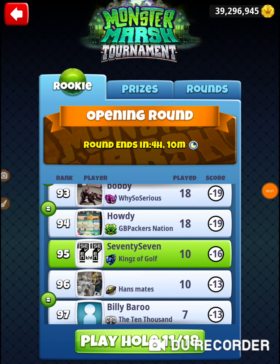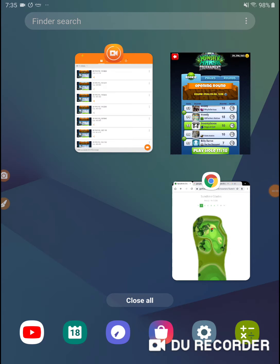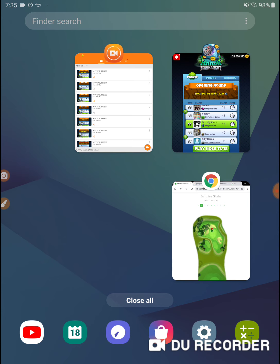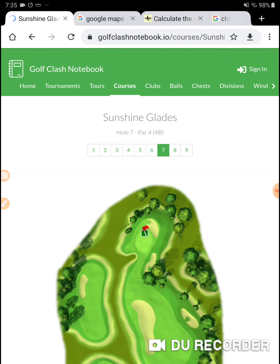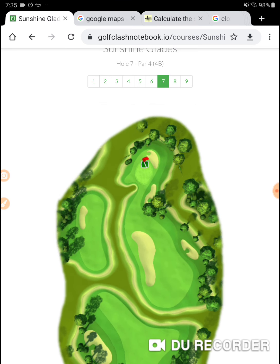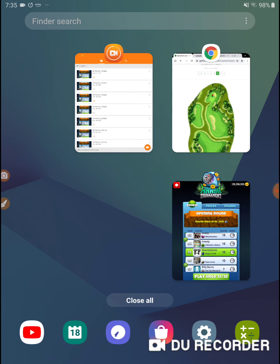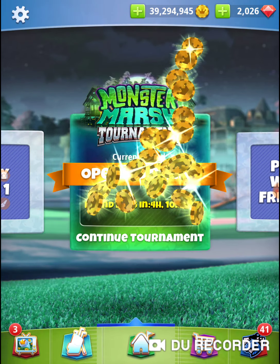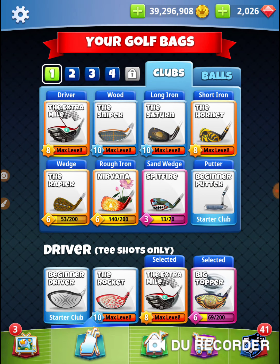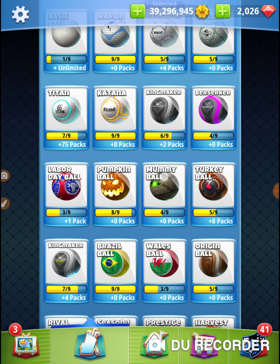I'm on hole number 11 — I'm in the Monster Marsh tournament, made the turn. So hole number 11 is actually hole number two, and hole number two is hole number seven — that's the duck hole. It does look like a duck. Hole number seven, duck hole, and I'm taking a gridiron and an extra mile — a gridiron.